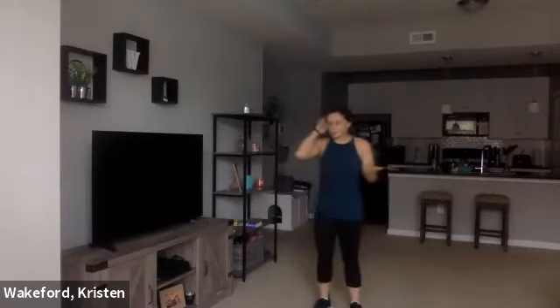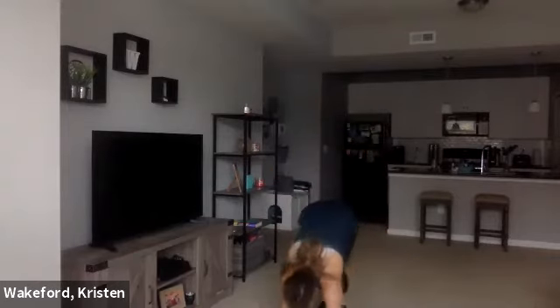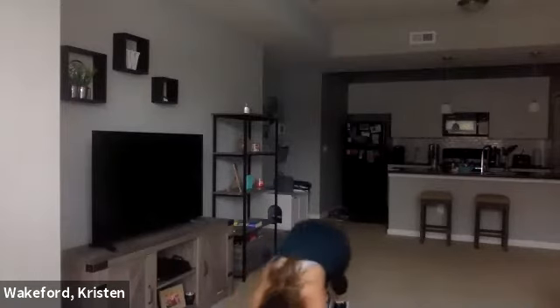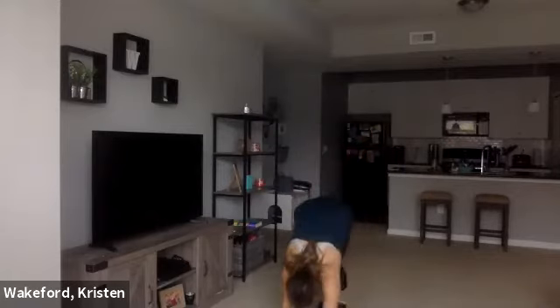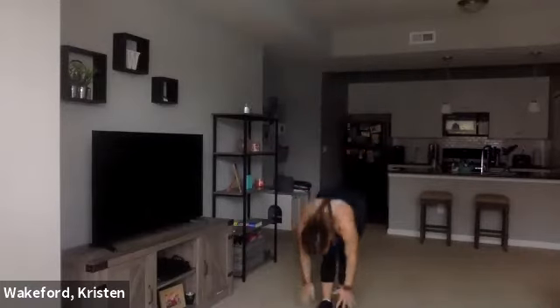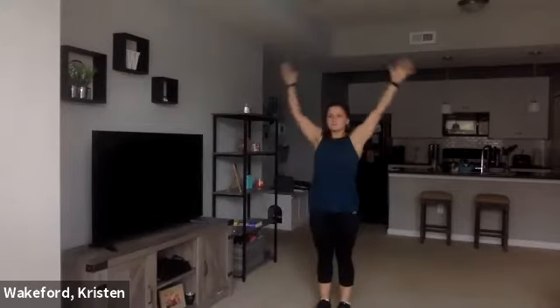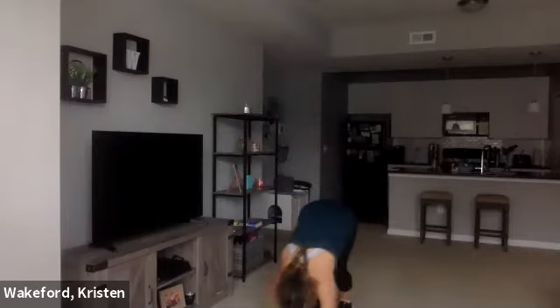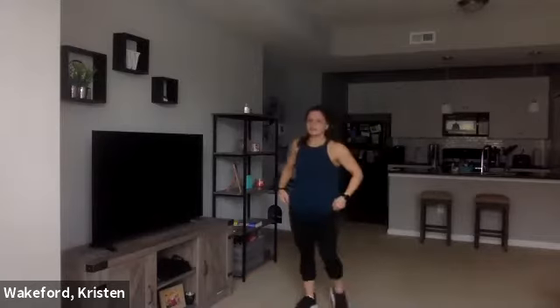This is the only walkouts we'll do today, just for the warm-up. Let's go ahead — deep inhale, reach. Exhale, fold. Walk it out to a plank, and then walk it back in. We're doing this a few times here. And relax.